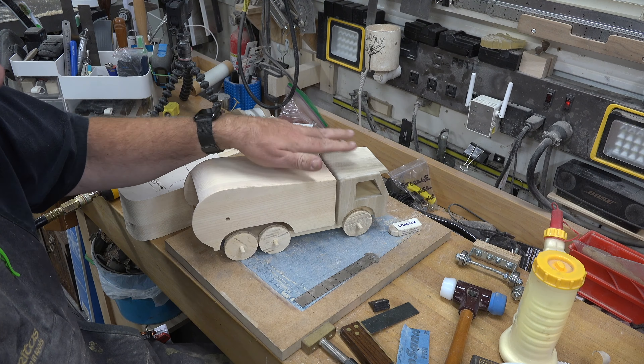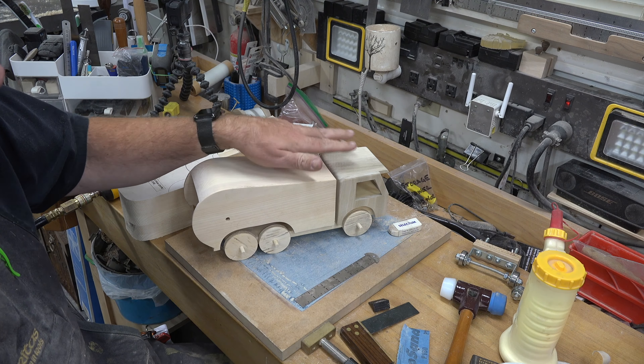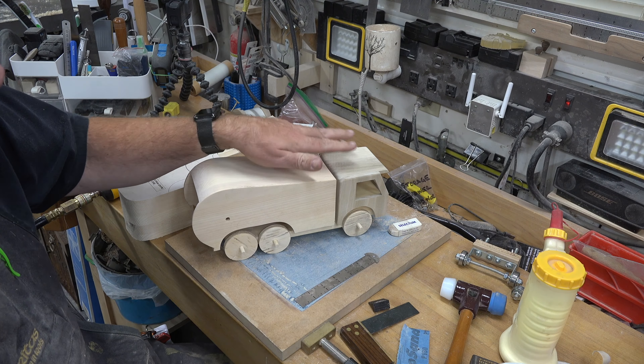I've got the cab in place and now I want to put the rear container in place. We're just going to line it up side to side and also line it up so there is even spacing on the wheels in the wheel well. Once I'm happy with that, I'll shoot a couple of pin nails down here in the bottom in the thicker part where we curved the blade around inside, clamp this up, and let it completely dry.